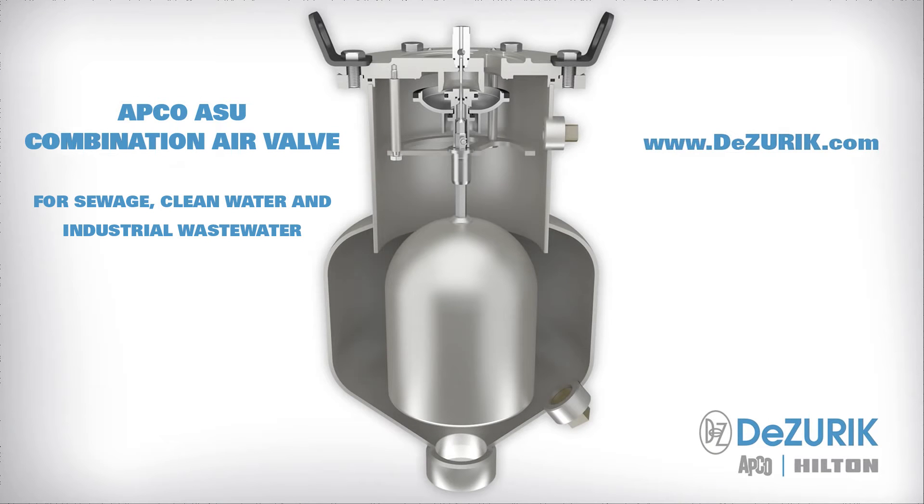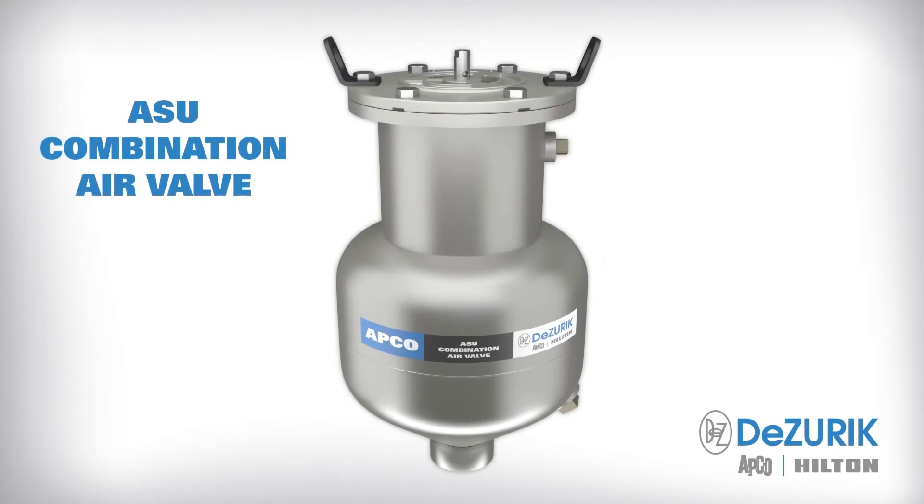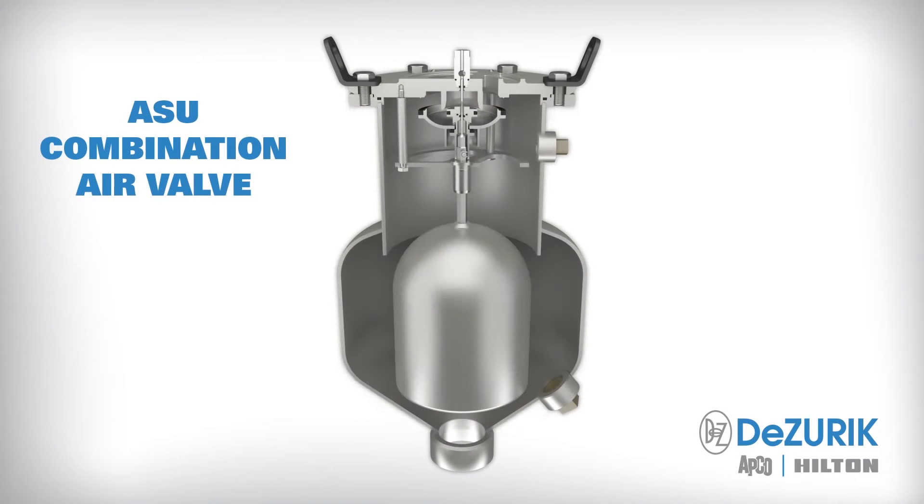APCO ASU Combination Air Valve introduces an innovative new concept in air valve technology. The patent-pending design improves combination air valve performance for sewage, clean water, and industrial waste water.